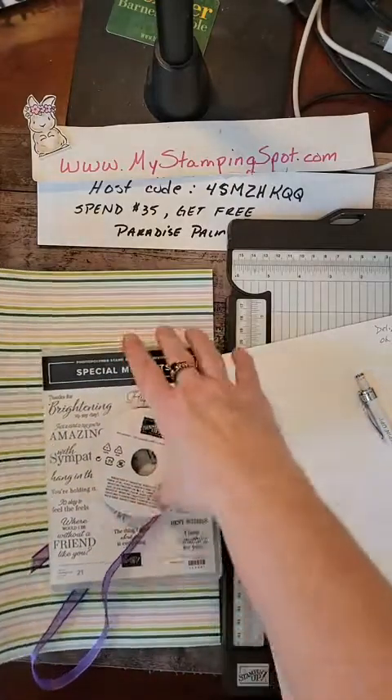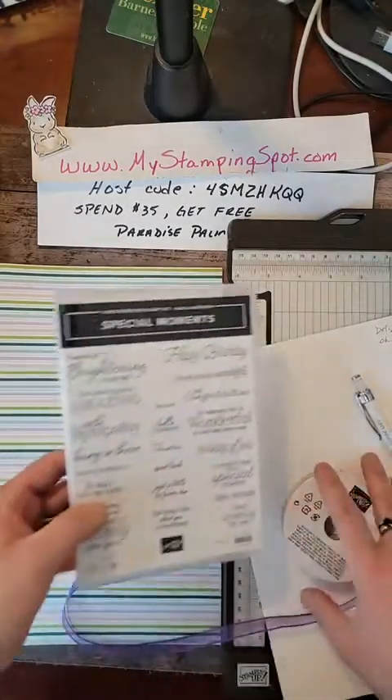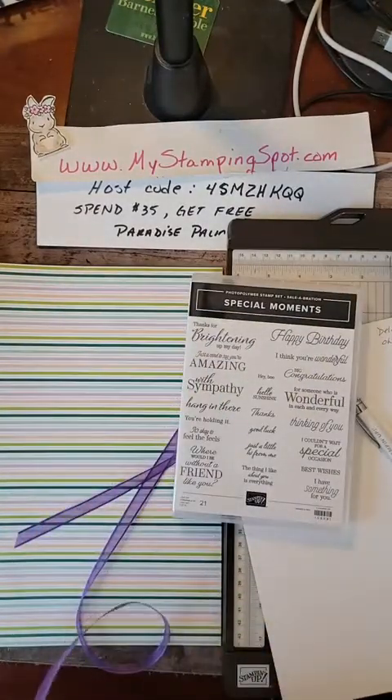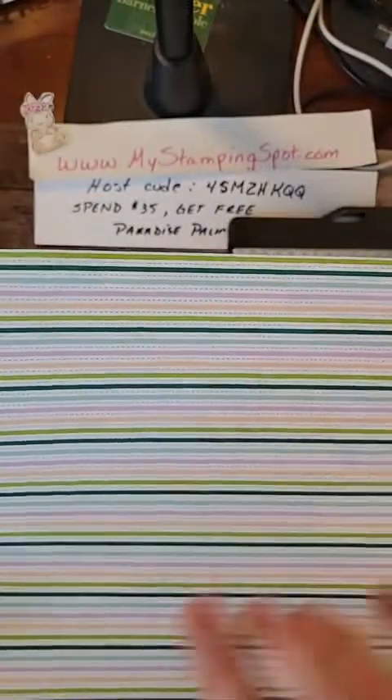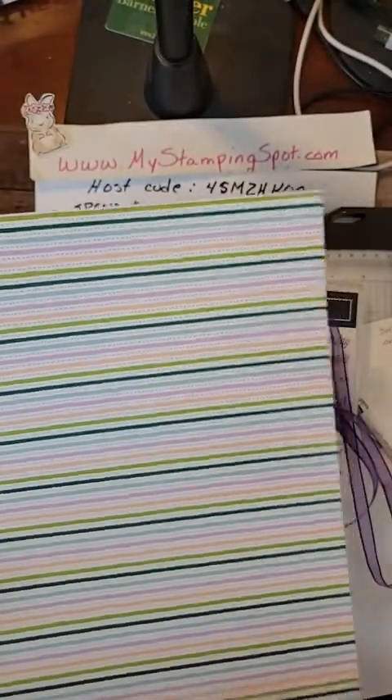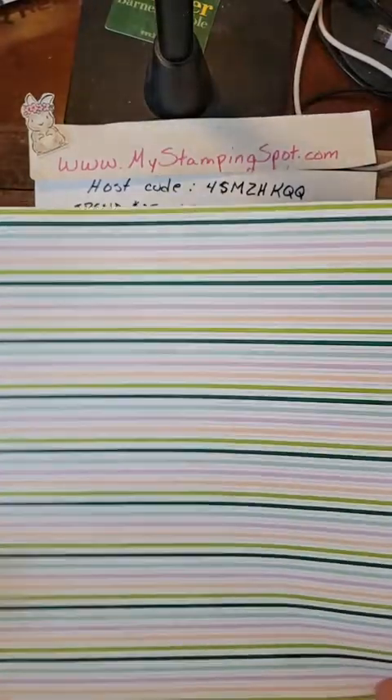We are going to use Special Moments for a greeting. This is a gorgeous grape — it's that beautiful sheer ribbon. This is from the Celebration Bundle Oh Hello, the stamp set with the pretty bird and the floral.